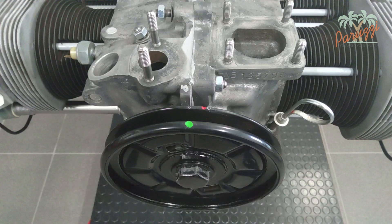In video 7 we set the mark for the top dead center with green paint. We will use this TDC mark later in this video series to adjust the valve clearance.